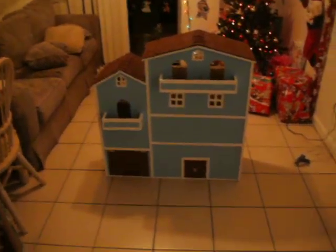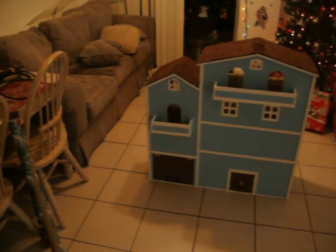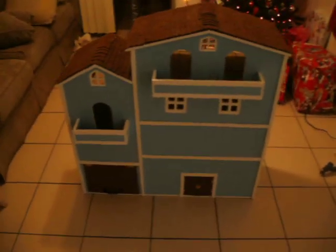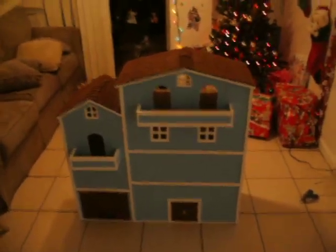Alright, it's Christmas Eve night, and that's the final product — our dollhouse that we've been working on for about a month and a half now. About a month and a half, yeah. Here's the front shot of it.